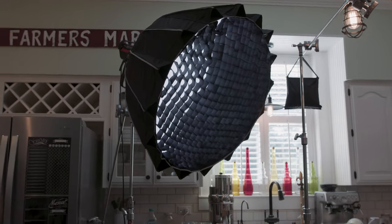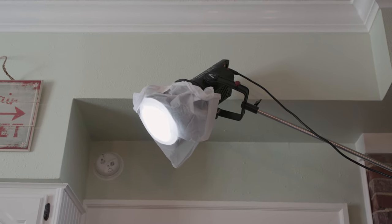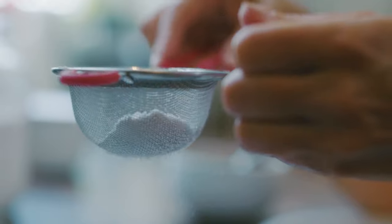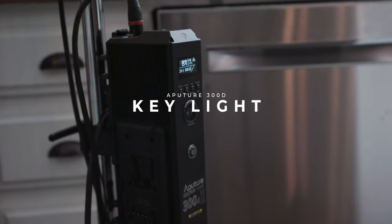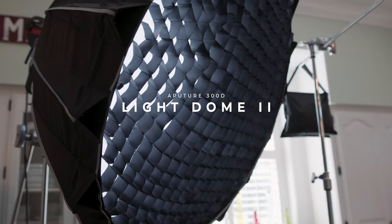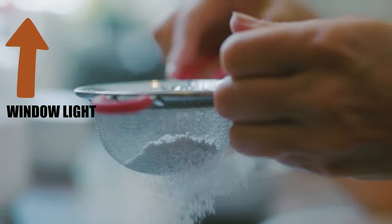The next thing I want to talk about is the lighting for the scene. We wanted to make it feel like there was a lot of natural, beautiful daylight coming through the windows and you were just in the kitchen with her. So the first light we added was an Aperture 300D Mark II with a light dome and a honeycomb grid, angled at about 45 degrees from our subject, accentuating the natural light coming in from the window.